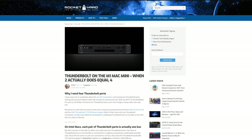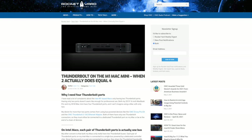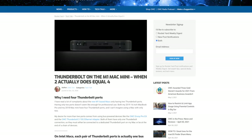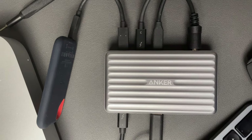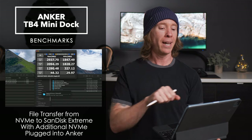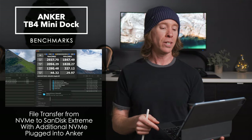Now let's get into something really interesting — these Thunderbolt ports need a little push to fully saturate throughput. So I maxed out these Thunderbolt ports by transferring that same 600-gigabyte folder from an NVMe enclosure to the SanDisk Extreme to saturate the throughput, and then ran another disk mark test: 2937 on the read and 1847 on the write.